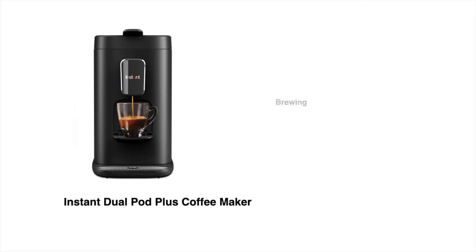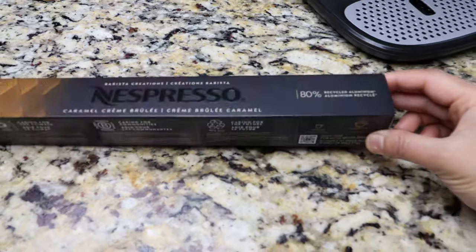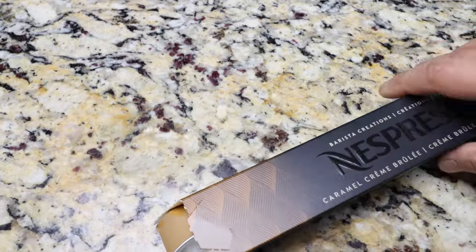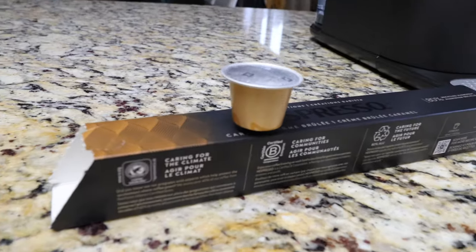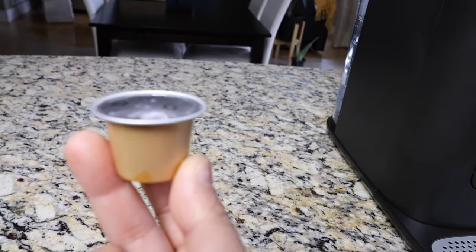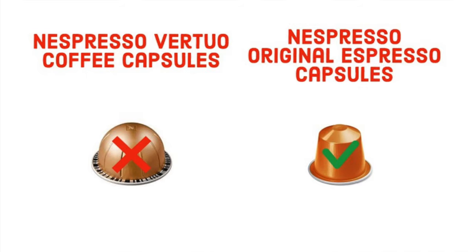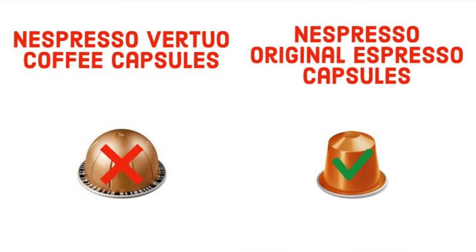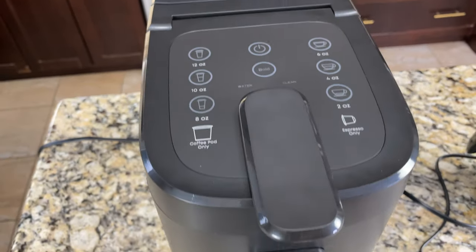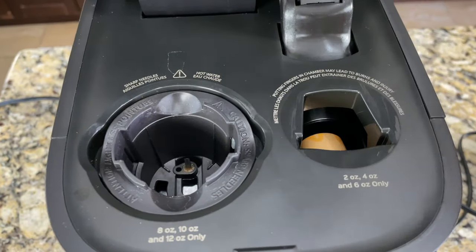I'm going to show you how to brew espresso using Nespresso caramel crème brûlée capsules. If you look at the sleeve, it will say how to brew — this is great for making espresso and cappuccino. A Nespresso original capsule contains five to seven grams of coffee, making about two ounces of espresso. Make sure there's enough water in the tank. For making espresso, put the Nespresso capsule in the pot holder on the right side, then close the cover.